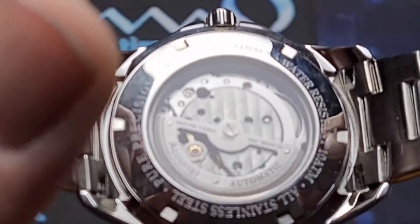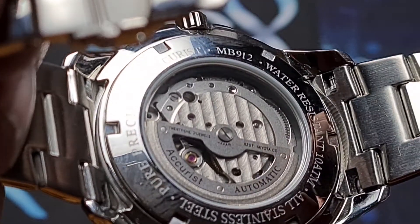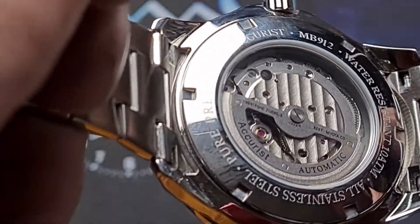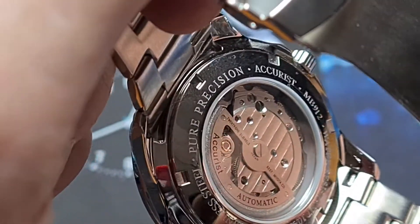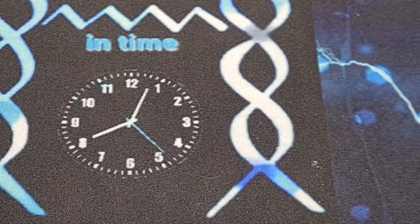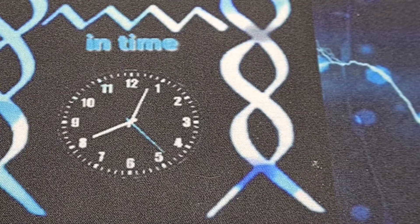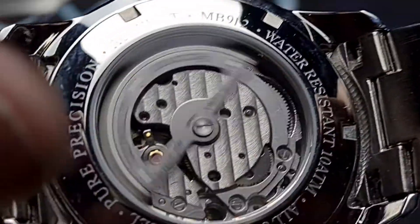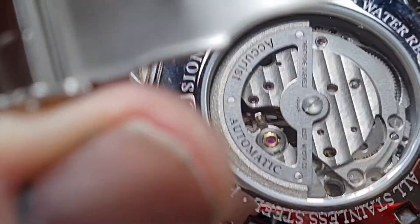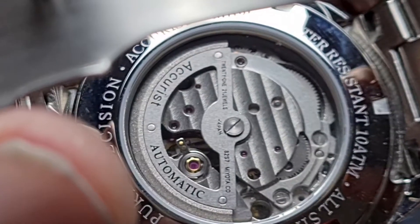On the case back, you can see we've got an exhibition case back. You've got the model number MB912, water resistant to 10 atmospheres, so 100m, all stainless steel, and 'pure precision accuracy.' Just give that a wipe — as usual, very high polish stuff is obviously a fingerprint magnet. There we go — a Miyota movement. As I said, it's 21 jewel, and the number of the movement is Miyota 8257.